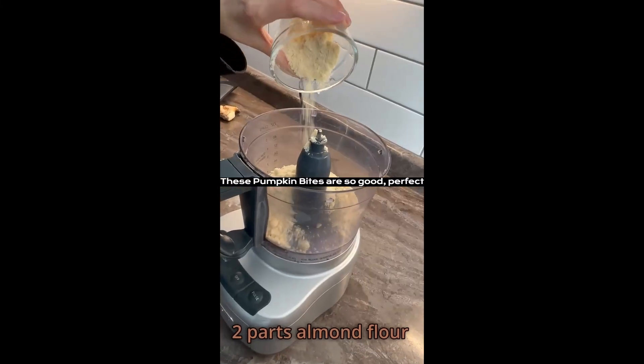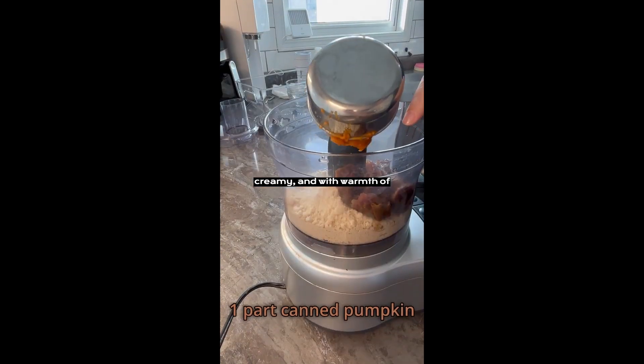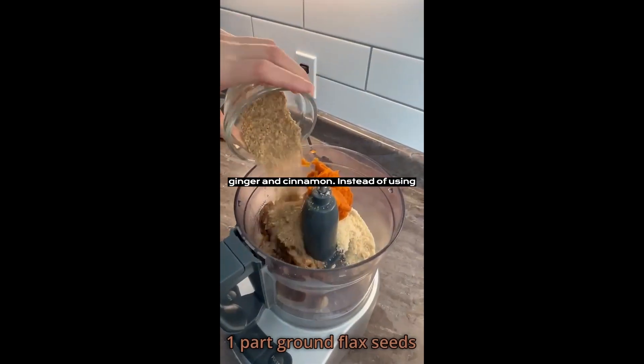These pumpkin bites are so good. Perfect as a dessert or afternoon snack. Sweet, creamy, and with the warmth of ginger and cinnamon.